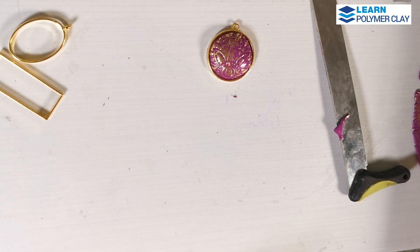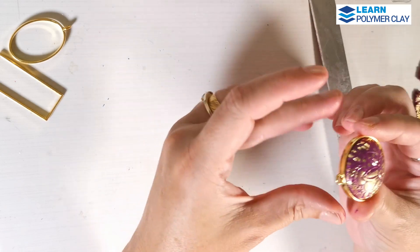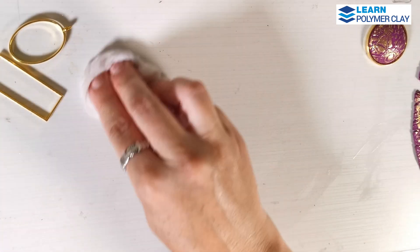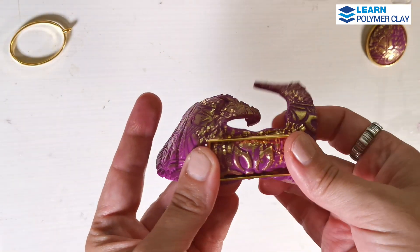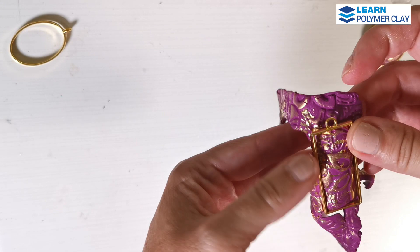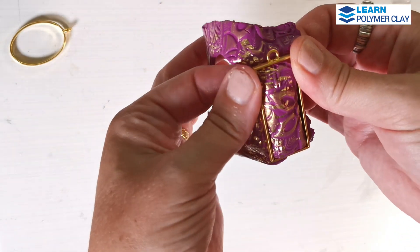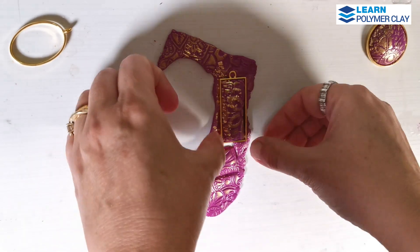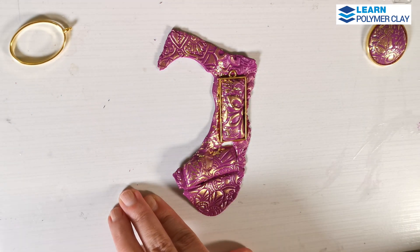By texturing the back of the clay with a toothbrush, you will remove and hide such fingerprints. I am also going to use a rectangle shaped gold color bezel. As you can see, this idea works well with round bezels, with rectangle bezels, with oval bezels, and also with heart bezels. These are the kinds of bezels I've tried, and square as well. I liked the finished look of the pieces with these geometric bezels.